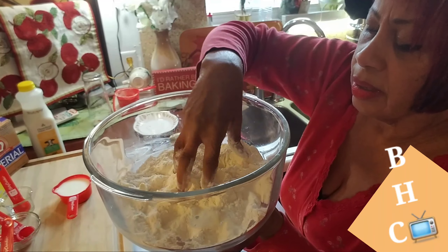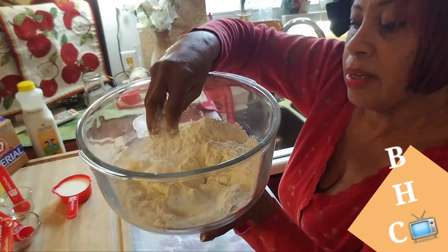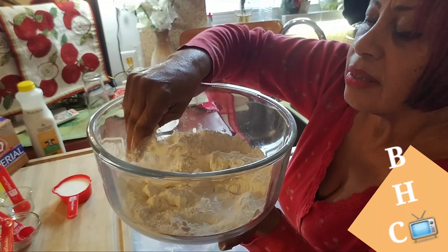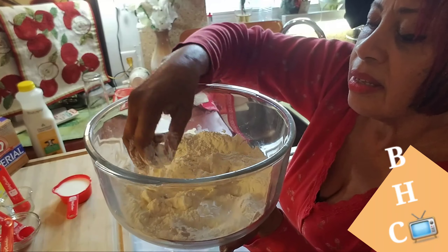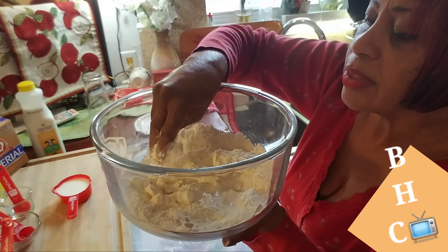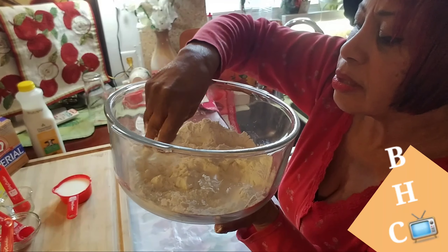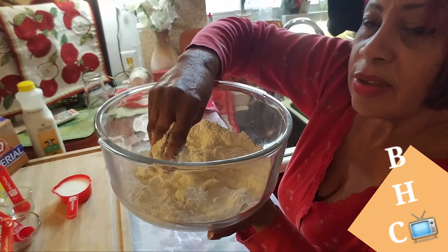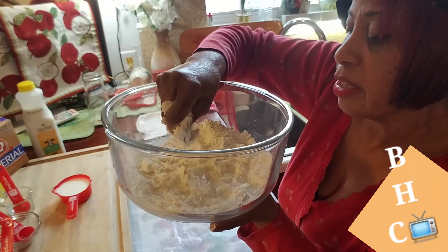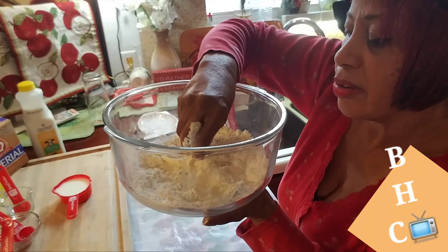If you ever wonder why your biscuits turn out hard or flat even though you used baking powder and did everything right — the reason is you're probably messing with it too much once you've put the wet ingredients in. Keep that in mind: over-handling after adding wet ingredients will prevent your biscuits from rising properly.